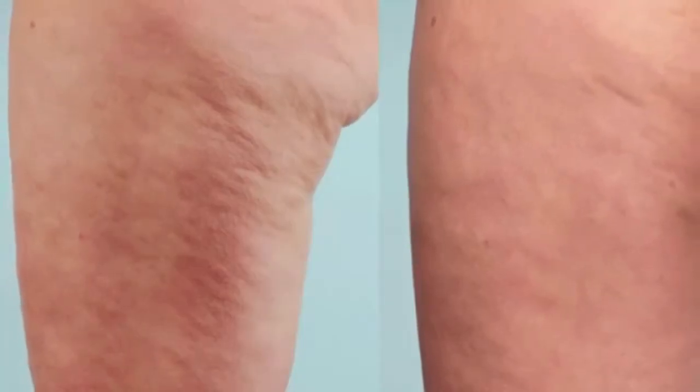You've tried creams, massages, and everything else. Nothing addresses the physiology of cellulite the way this does. Each of the three causes of cellulite are addressed with this in-office, minimal downtime procedure, with excellent results and a 93% patient satisfaction rate.